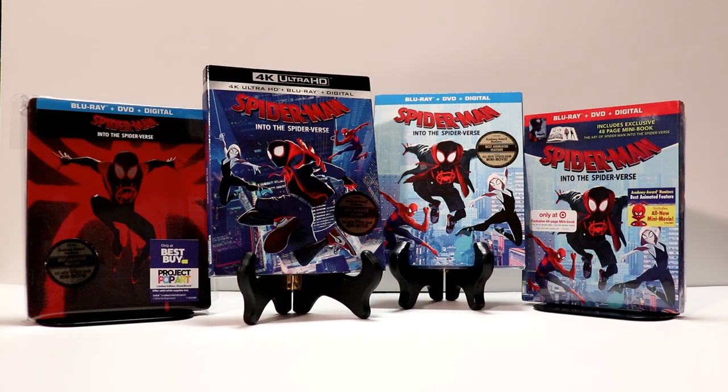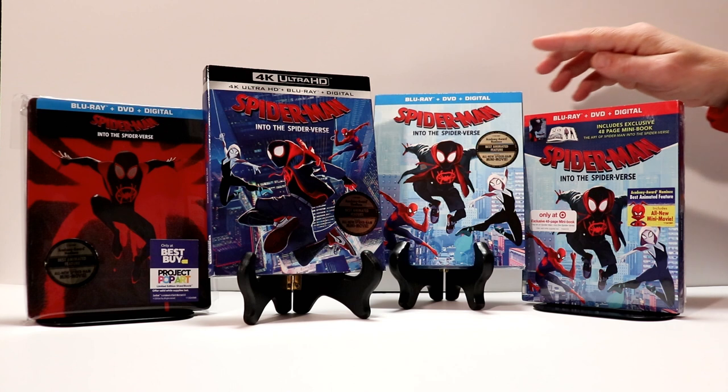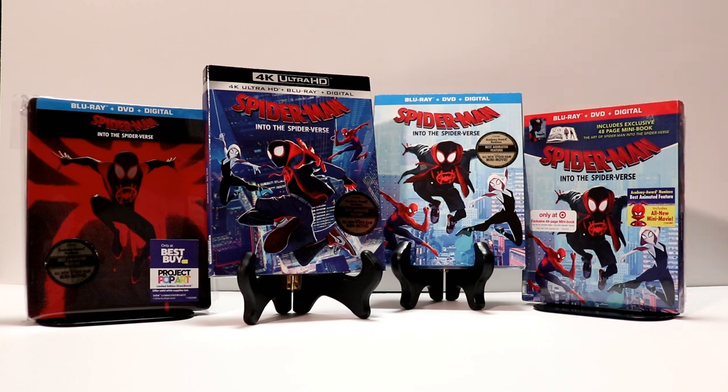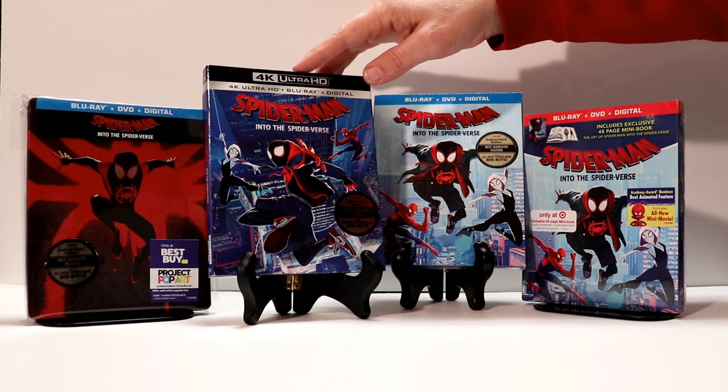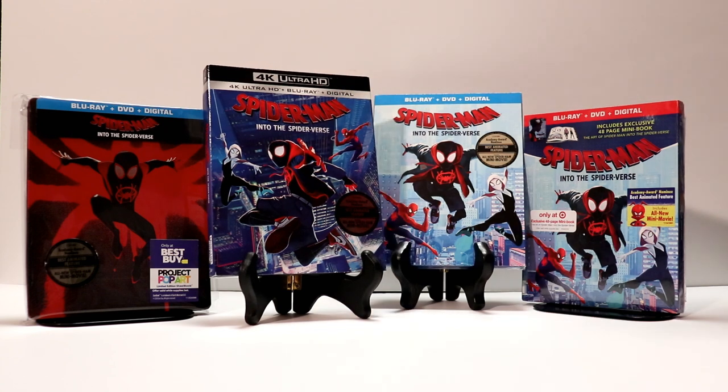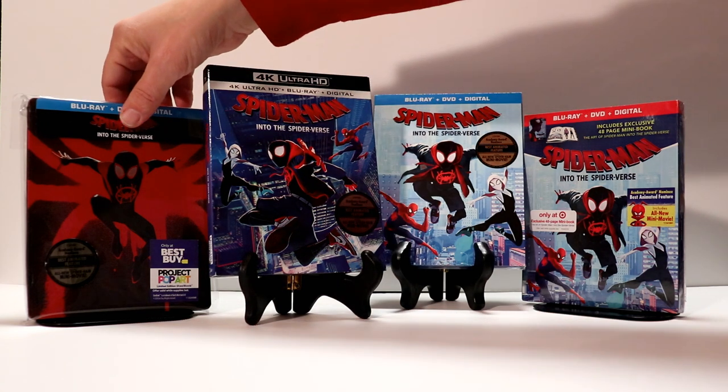Here are some more editions that I picked up. I did get the Target Exclusive Book Edition, which I really like — looks nice. And then of course I picked up the regular Blu-ray edition with a slipcover, which matches this right here. The 4K edition has some different artwork, so I picked up the 4K edition as well, plus I wanted it on 4K. And then of course the steelbook that I just showed you.